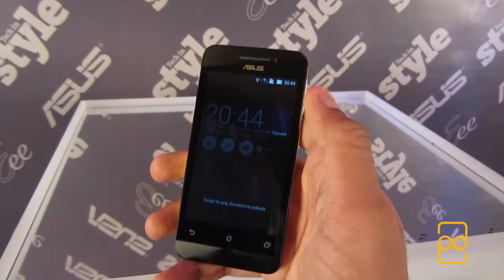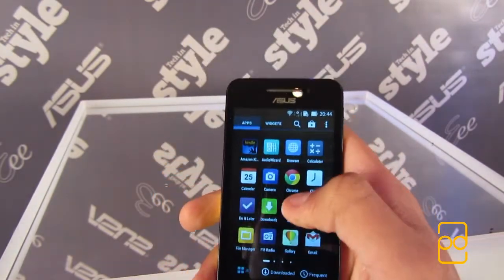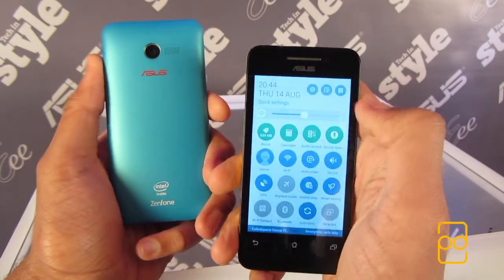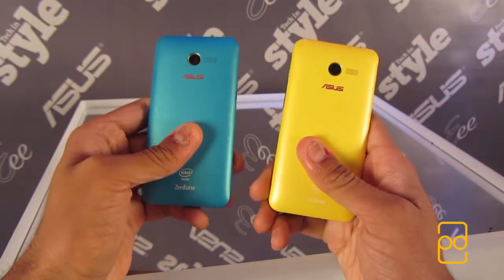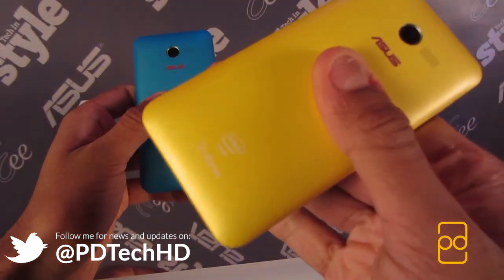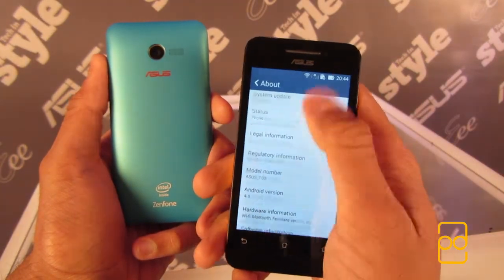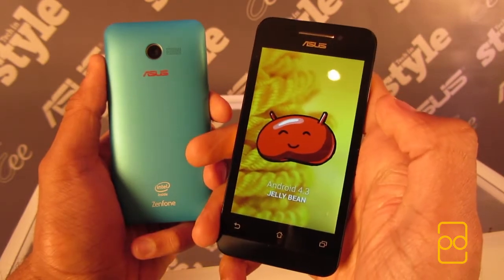The Zenfone 4 is Asus' entry level smartphone. It comes in a variety of colours including black, white, red, blue and yellow. It's running an Intel Atom Z2520 dual-core processor clocked at 1.2GHz with 1GB of RAM. You'll find Android 4.3 Jellybean on this phone, but an update to KitKat is promised soon. The phone is available to buy in the UK for £99 from Curry's PC World and other retailers.